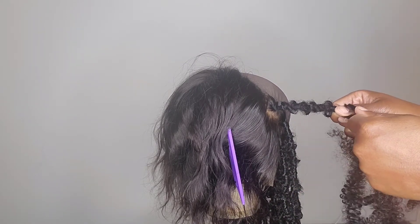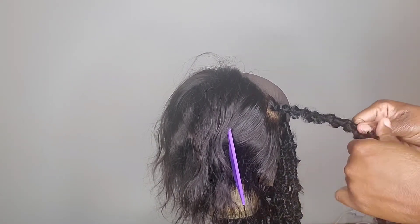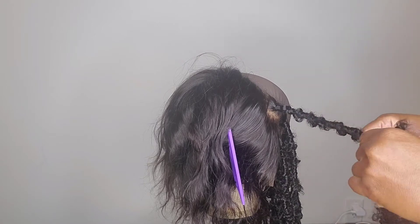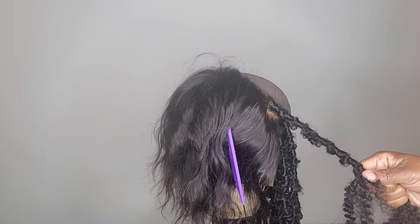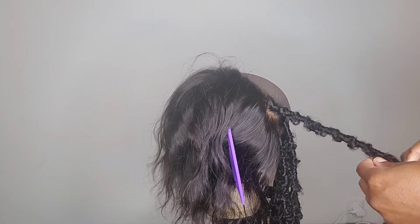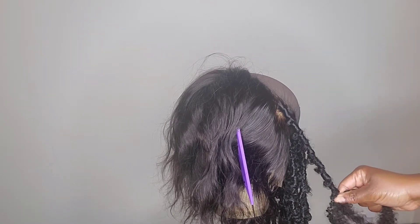Wrap up a bit to secure that, then wrap again and continue. Form a knot — push my finger through, wrap to the top, then below. Keep going down the lock. Practice this in your head: make your knot, wrap to the top to secure, wrap below to secure, then keep going. You can do once or twice when securing a knot — do what's comfortable until you've practiced and feel confident.